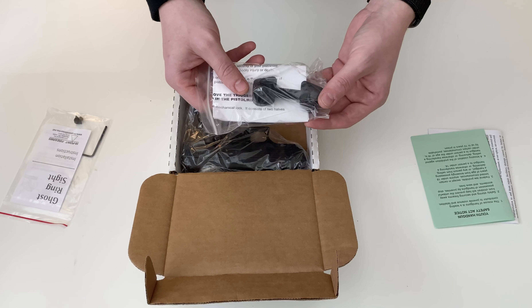Here's the pylon. It's going to ship with one magazine — an eight round magazine with a pinky extension floor plate.